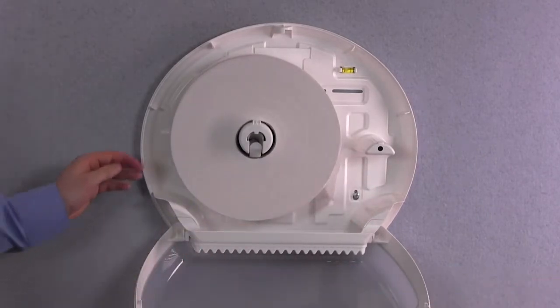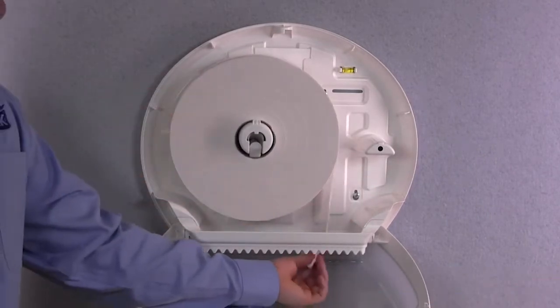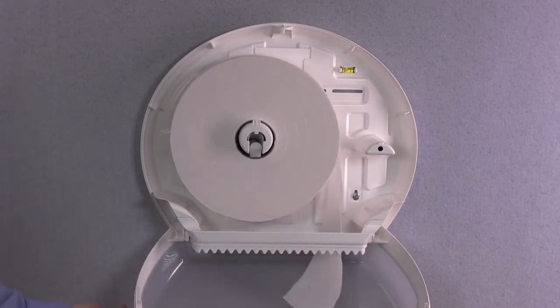Start the tail and pull through the opening. Close the cover and your dispenser is ready for use.